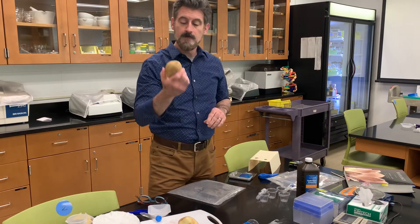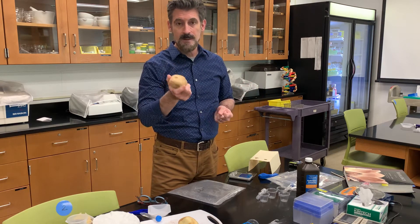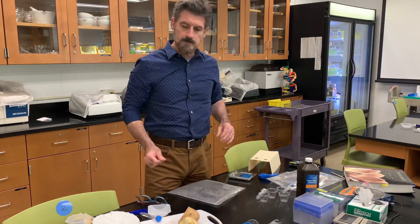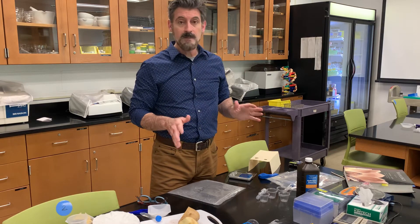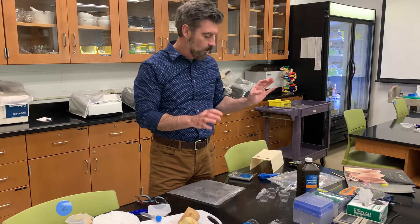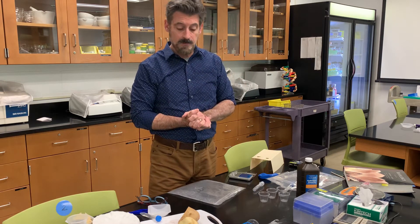You also need a potato. You could buy a whole bag of potatoes — a giant bag cost three dollars in the store. I just bought a single potato for a dollar, but it would probably be better to buy a whole bag if you're going to cook any. Everything else should be in your kit: water, a cup, and something to hold up your test tube for the actual experiment.